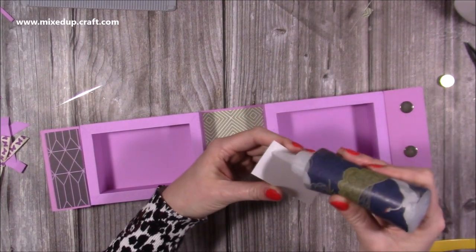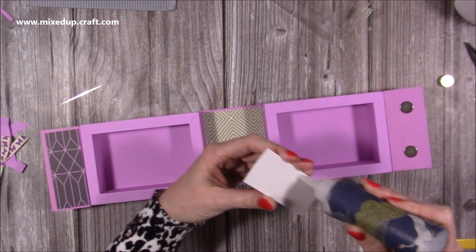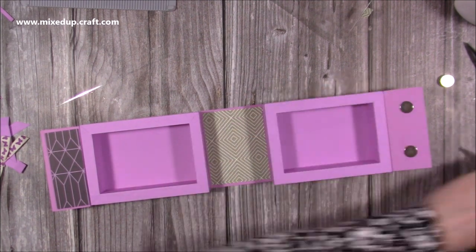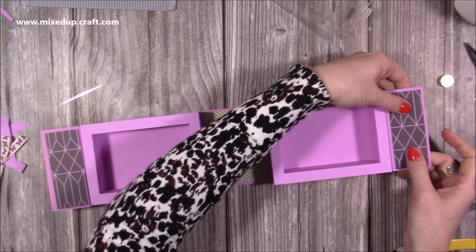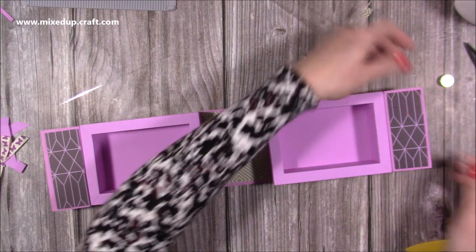Make sure they're all nice and secure, then stick the paper pieces over the top. Add glue — it doesn't matter if the glue goes on the magnet, these are very strong so it would take an awful lot to interfere with the workings. Sit it on there until it gets tacky, then mold it around the magnet.